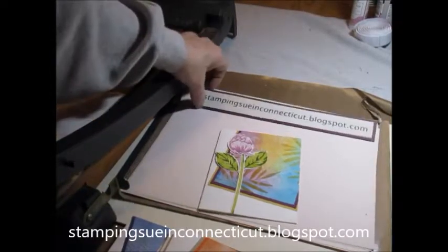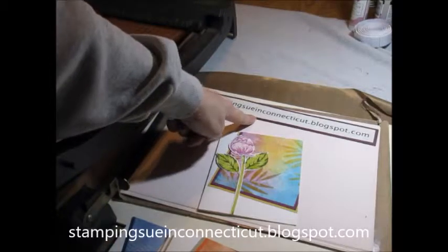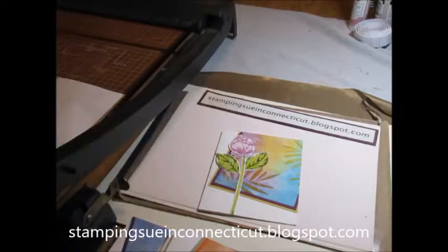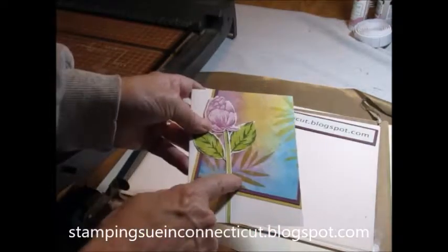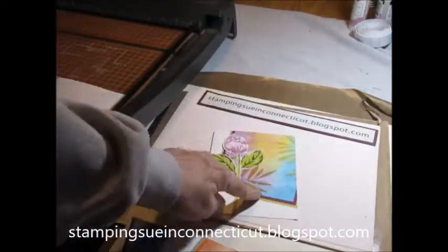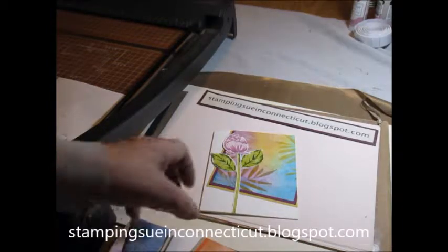Hi, here at Stamping Sue in Connecticut dot blogspot dot com. Today I'm going to take all those backgrounds that I did and we're going to cut them down into what I call layered crooked cards.